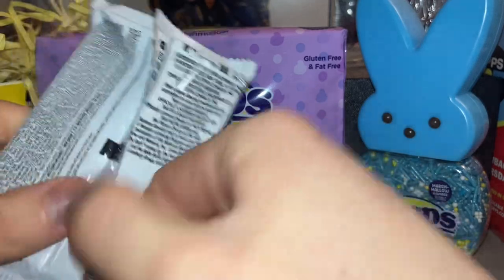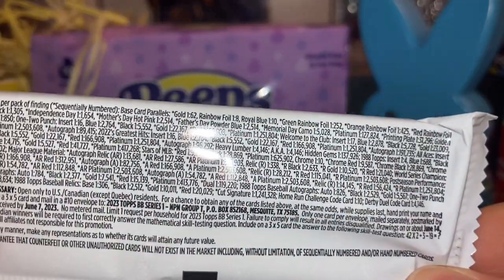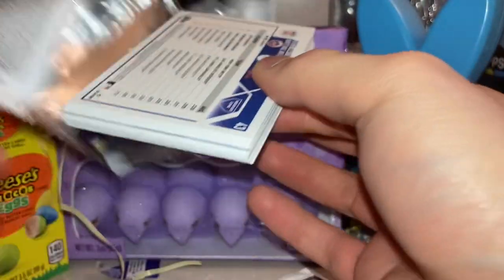I'm going to start with the Series 1. Series 1 was a very highly printed set. As you can see, the odds for gold are 1 in 62 — a lot more rare than the Ring of Foil and Blue. But you never know.